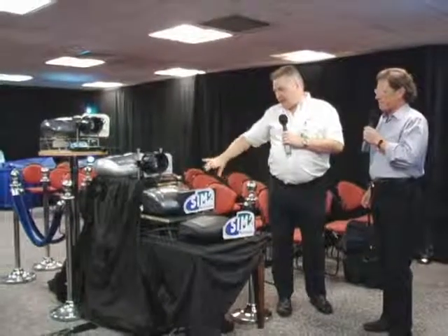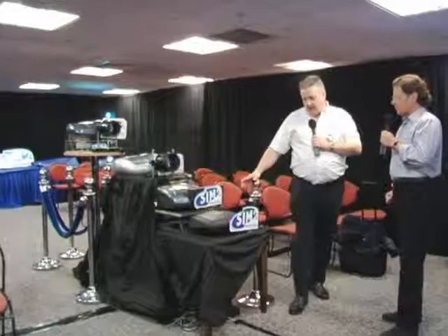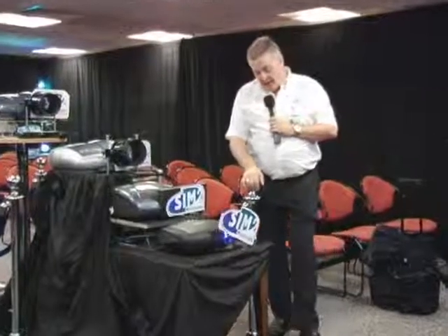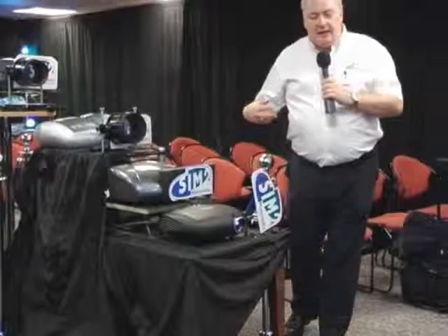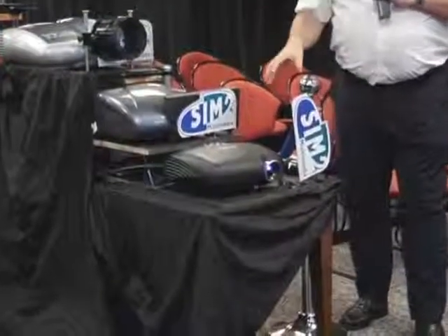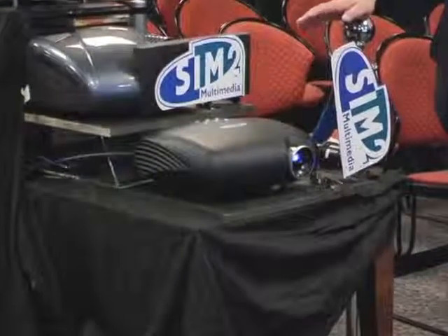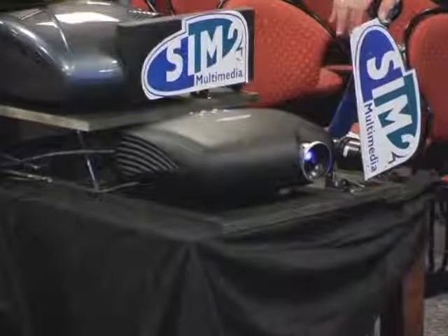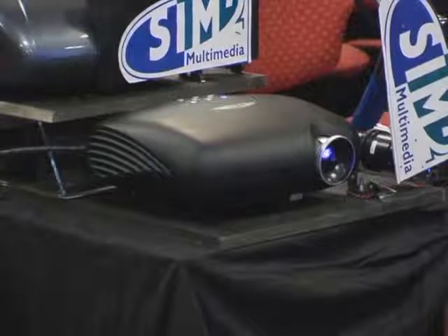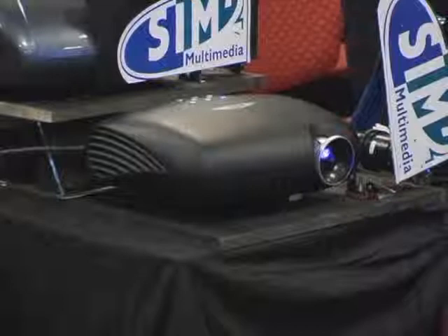We've got some nice core little features here today, because we're at the Hi-Fi show in London. We're going to start off with the D10, the Domino D10. This is a new entry-level projector from Sim2. We have typically been price-wise over £2,000, but this is retailed at £1,600. It's a brilliant color technology DLP projector, HD-ready, and also capable for Vista, because Vista is being used quite frequently now for media PC applications. DVI and HDMI compliant.